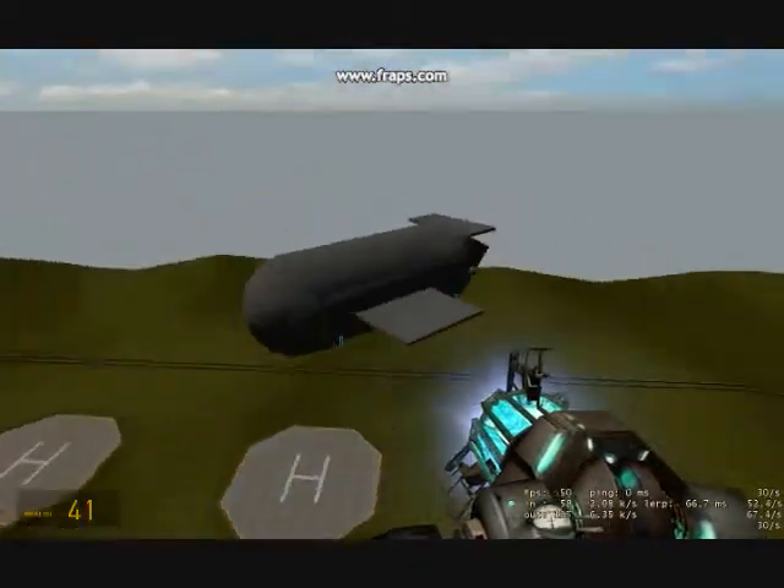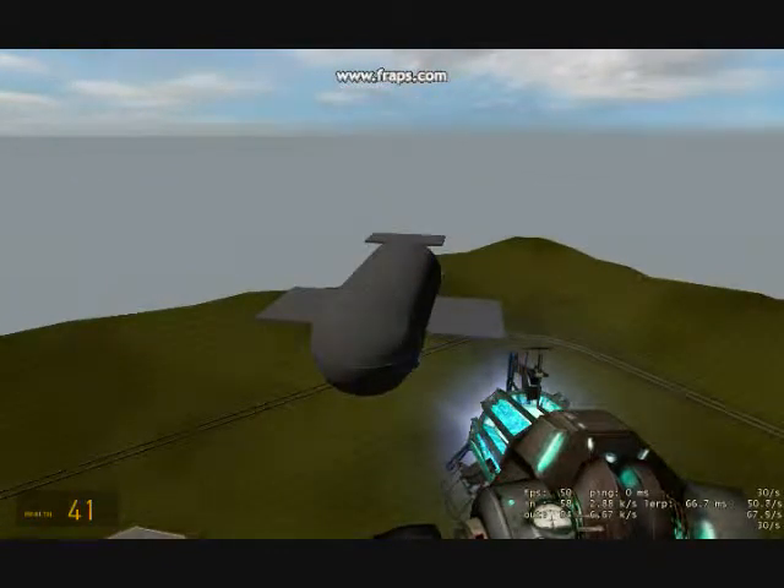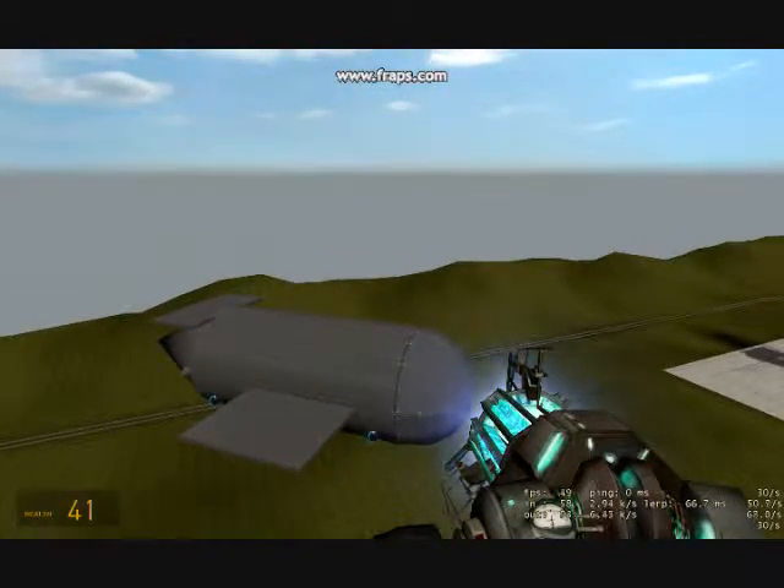This here is the target. It is a flying metal chode with wings — it's not intended to be good or look attractive, it's just something for the missile to chase.